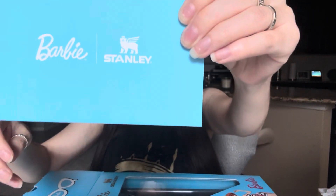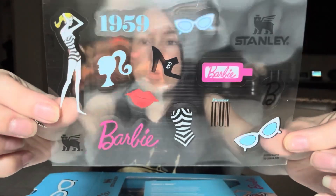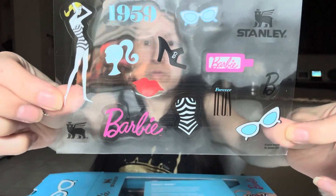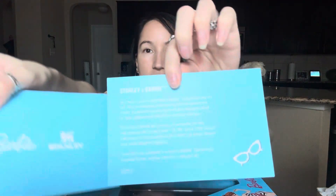Let's see what sticker comes with it. Here we go — here's the famous envelope. Oh, I'm excited to see what stickers we got. Here are the stickers — so adorable. So cute. I love the high heel.